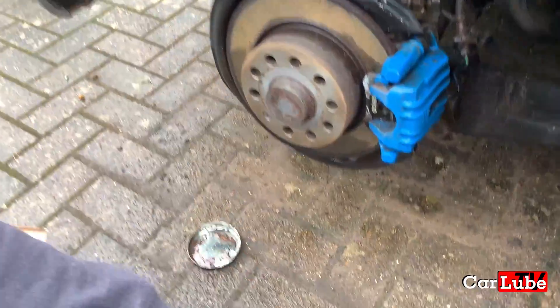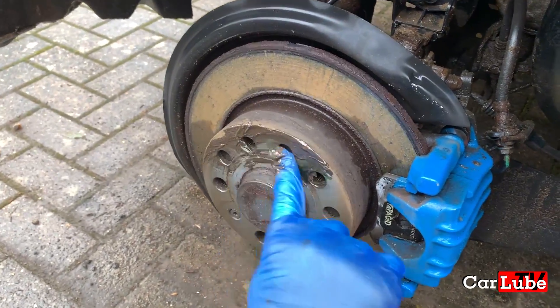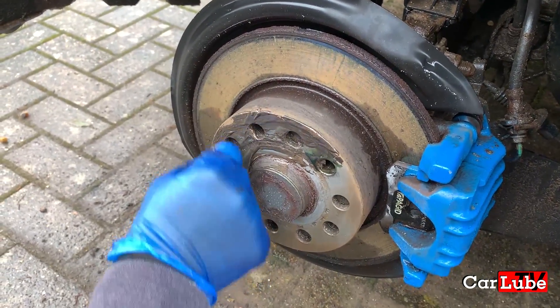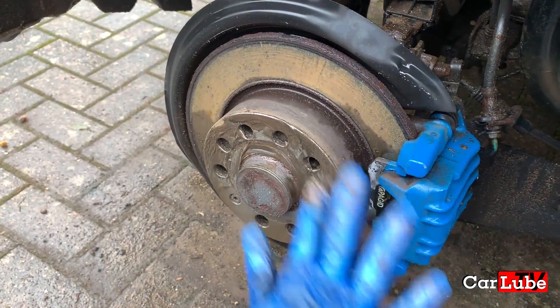Here comes the lovely copper slip going on, a bit on the hub there. Do you like the feel of that Lee? Oh yeah. A bit slimy. Can't tell, I've got gloves. Oh yeah. It looks very damp.